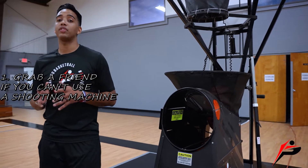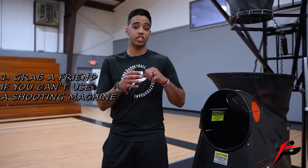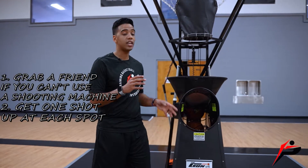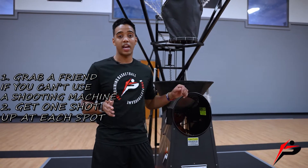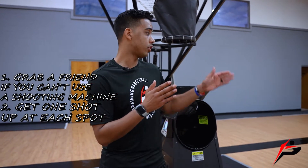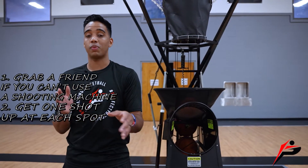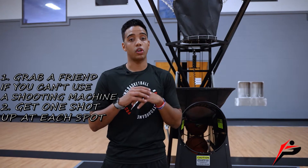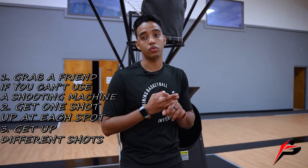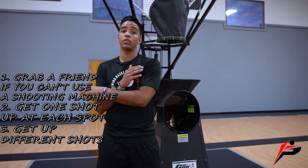For this drill I'm going to use our shooting machine. If you do not have a shooting machine, just grab a teammate, a parent, or a friend. You're going to take one shot at every other spot. I set it up where I go every other spot — shoot one, rotate to the next spot, shoot another one, rotate to the next spot. With this drill you can work on many different shots: catch-and-shoot mid-range, one-dribble pull-ups, catch-and-shoot threes, step-backs — whatever you need to work on going around the world.